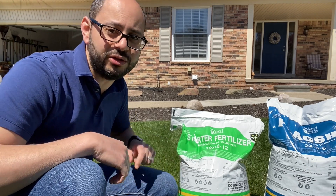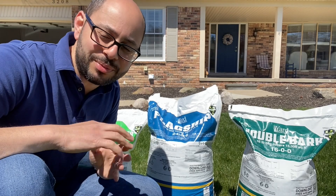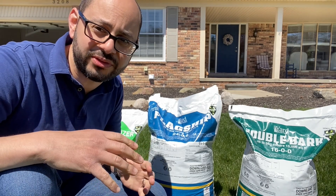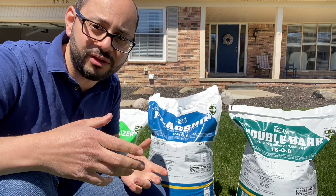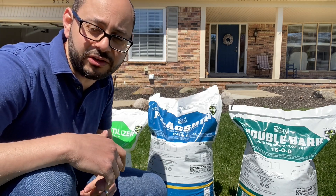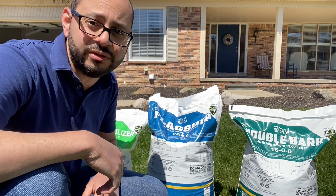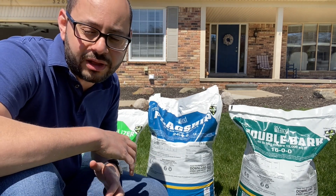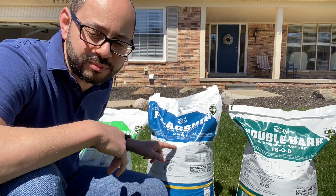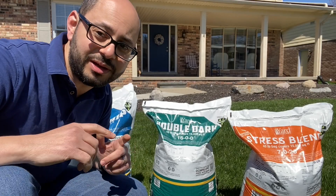Next up is the Flagship fertilizer — this is pretty much the fertilizer everyone's gonna go with. You put it down during the prime growth season for your type of lawn. For a cool season lawn that'll be spring and fall. It's got a lot of nitrogen — 24% of the bag is nitrogen. It goes down at a three-pound-per-thousand rate, so you're putting down about three-quarters of a pound of nitrogen per thousand square feet per application. It also has some potassium to help with general health and de-stressing the lawn.